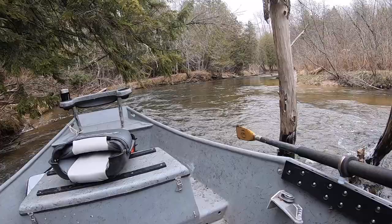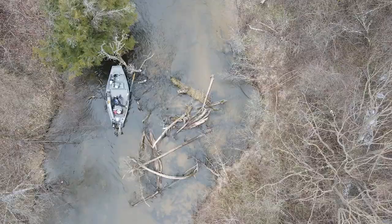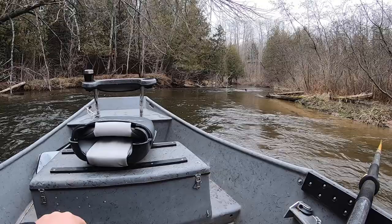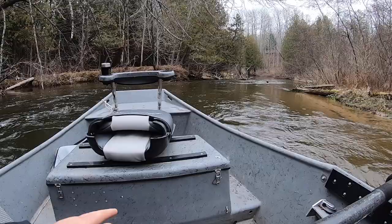As soon as I get around this log, I'm going to back oar heavy. Right now I'm going to start back oaring, and you can see that gave me full control.